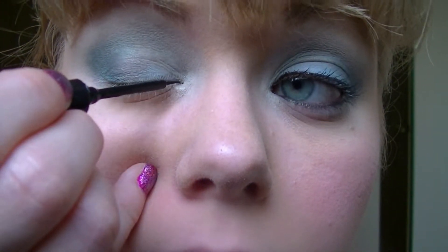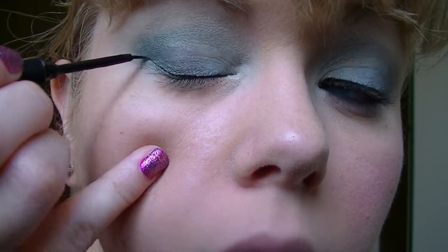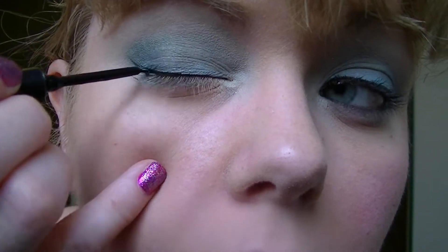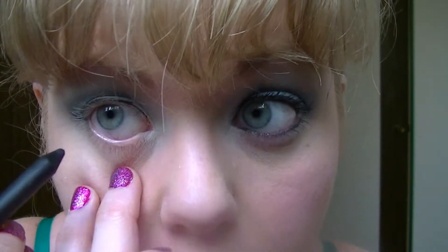Now we're on to liner and mascara — the home stretch. First I start with a liquid liner. If you don't like liquid, you don't have to use it. I go from the inner corner and wing it out a little bit, following the edge of where I did my cut crease.